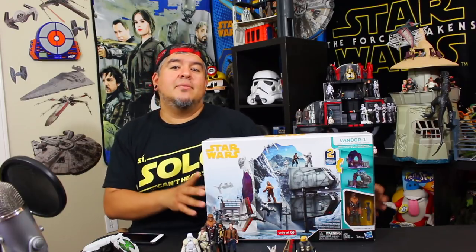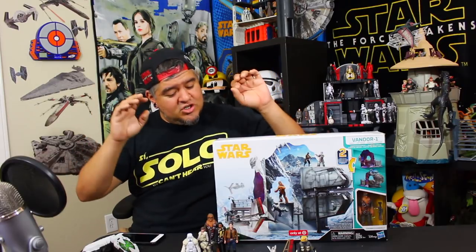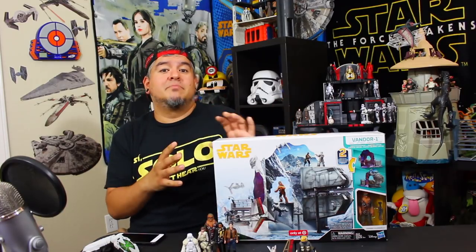It's the Vandor-1 Heist playset. Now, there are some people who are adamantly against this thing — they do not like the fact that this exists because it's expensive cardboard. I'm going to tell you right now, it is expensive and it's mostly cardboard. There's some plastic, but for the most part this is $45 for cardboard and a couple bits of plastic.